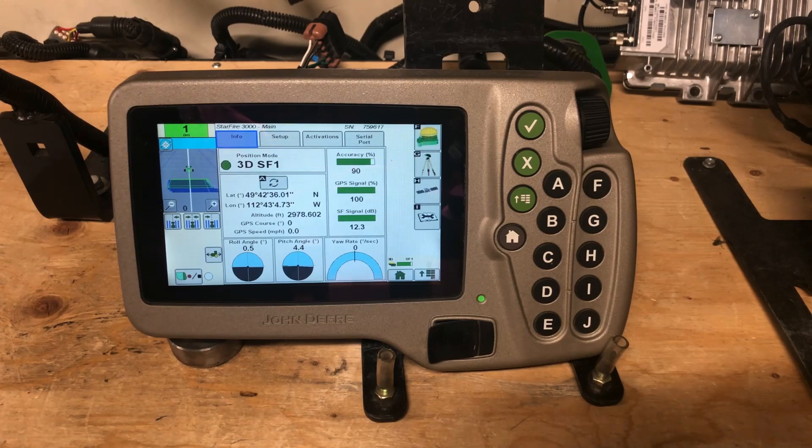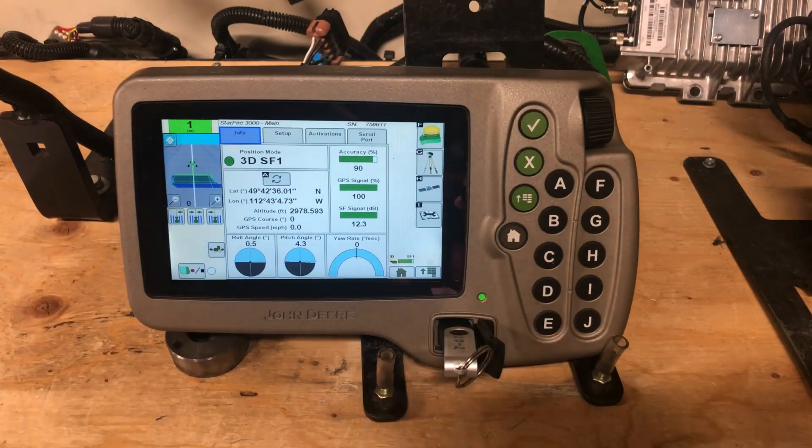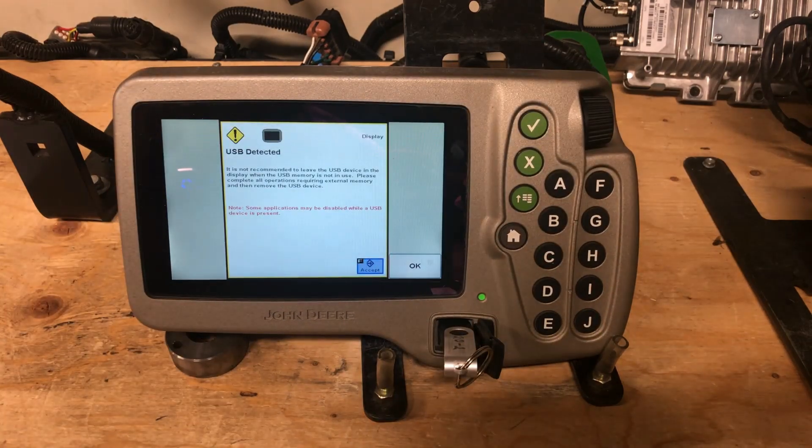Today I'm going to show you how to update your 3000 Starfire receiver through an 1800 display using a 2630 USB stick. First of all, we insert the stick into the USB port, wait a few seconds and you're going to get a message.